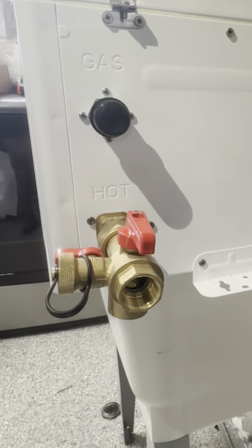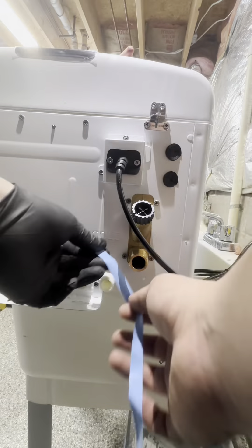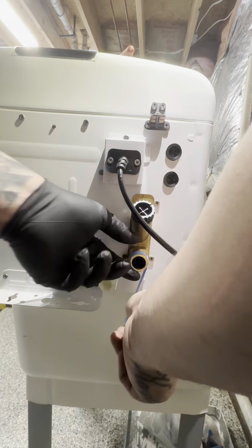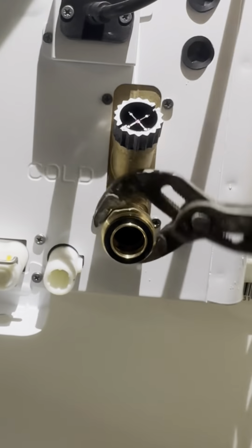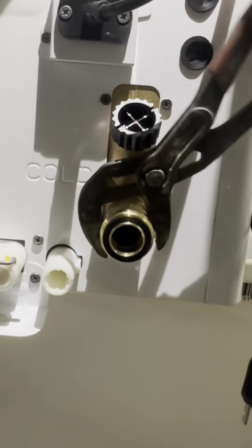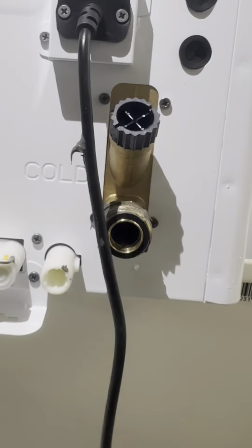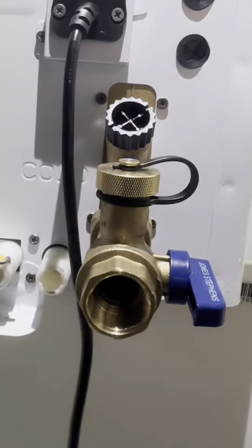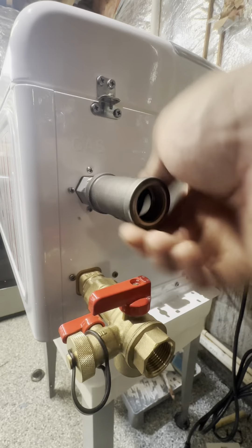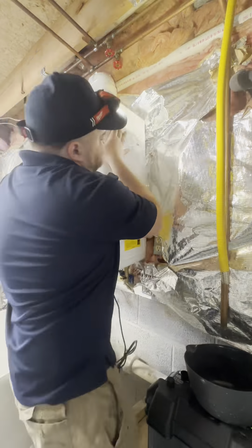Tighten it up with the channel locks. We're gonna tighten everything up — teflon dope, I know the boomers in the comments hate that, but that's what we do here. Get everything nice and fitted before I hang it up on the wall. Got a little dope mess right there, wipe it down with the cloth. We're gonna get this gas T on here, get that nice and fitted.